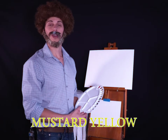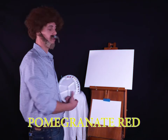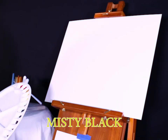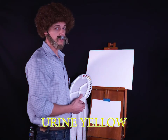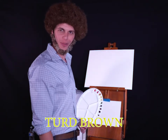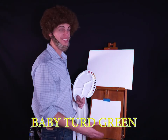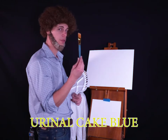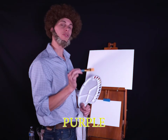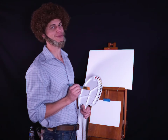We're going to run all the colors you'll need across the bottom of the screen. I've already applied a very light base layer and made sure there's no dust on the canvas. Today we're starting off with a mustard yellow. Take your big brush — with watercolors, don't overuse the color. It's mostly water: 95% water, 4% color, and 1% love.